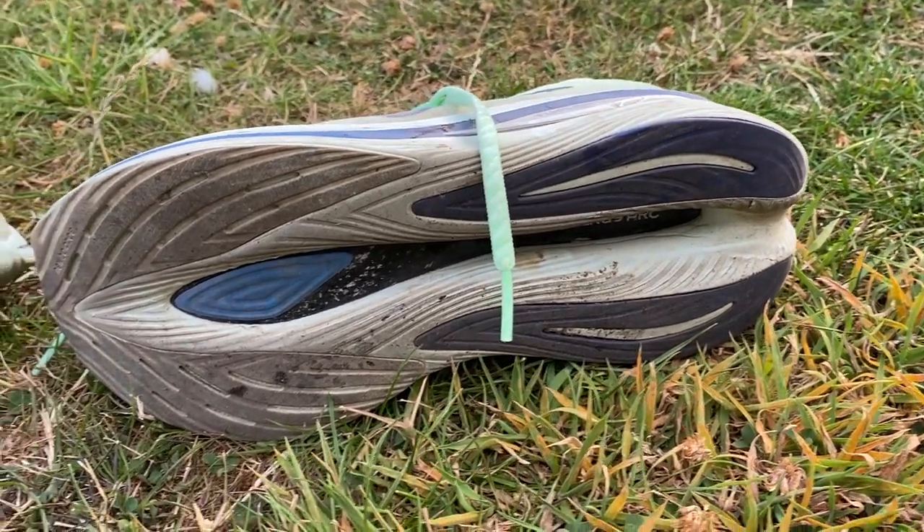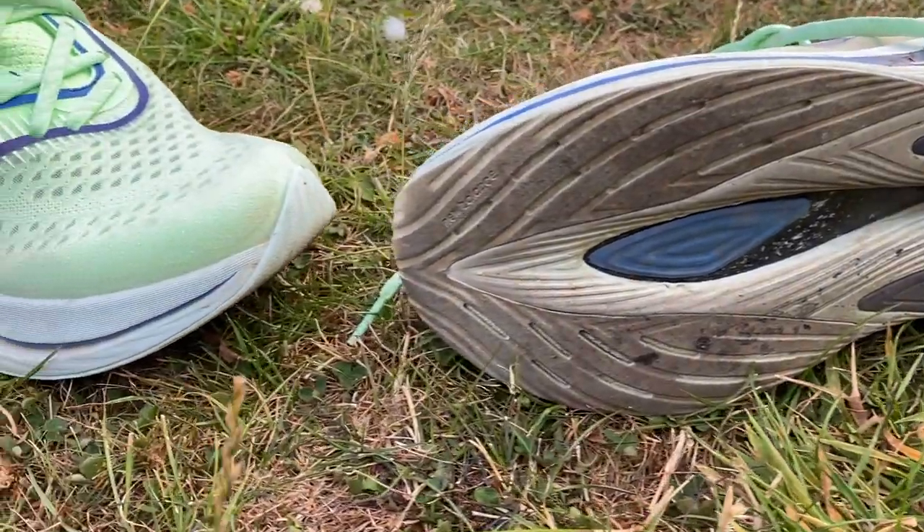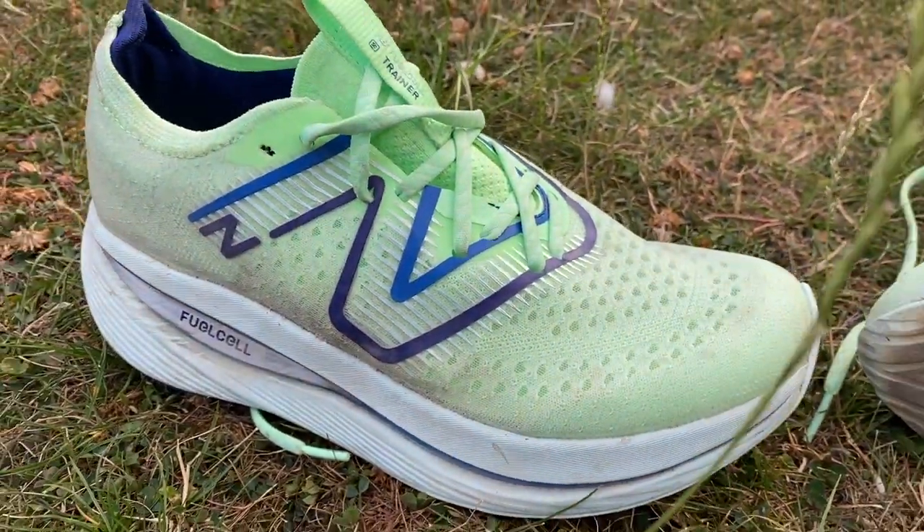On long runs, the plate, bounce and foam almost require active management while running. It helps you run efficiently at a consistent pace, but the soft bouncy foam and carbon plate can actually tire you out mid-run. Halfway through a long run you don't want something moving your feet along — you just want something keeping your feet comfortable.